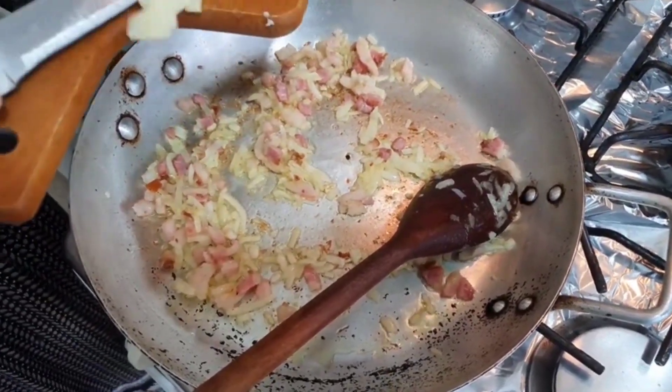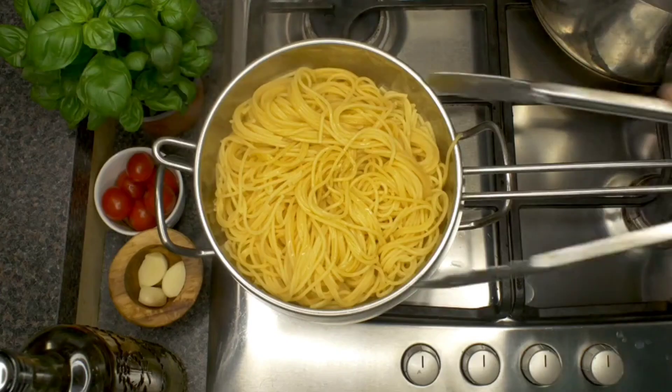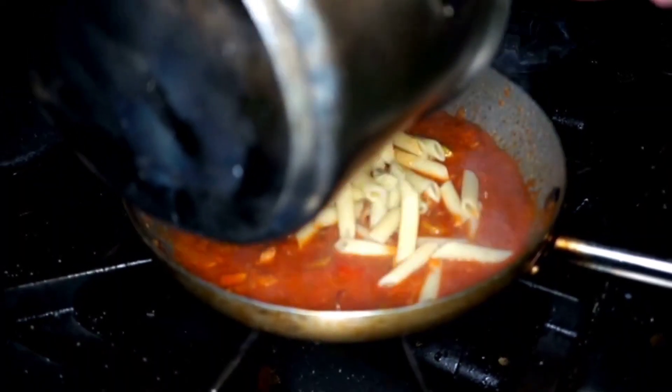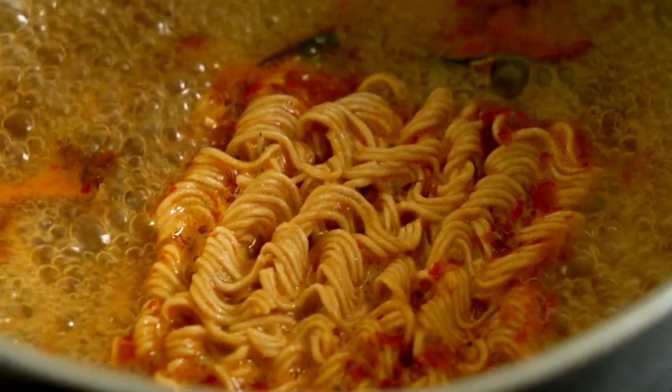If you want to add meat, place it in the pan with the onions in step 2 and stir until cooked. Drain the boiled pasta from the water and set it aside. Add the pasta to the pan with the sauce and stir until well mixed. Serve the pasta with the sauce hot and sprinkle with grated cheese as desired.